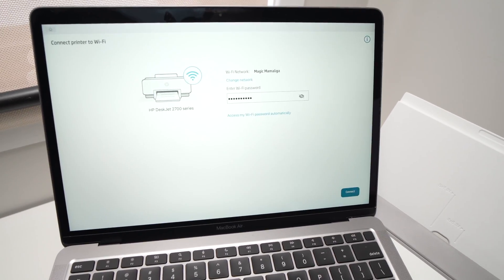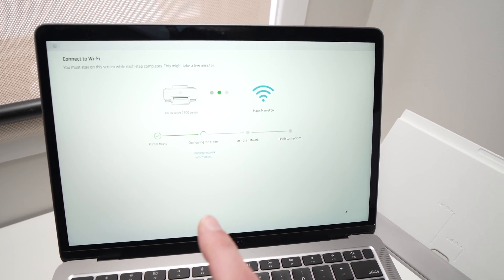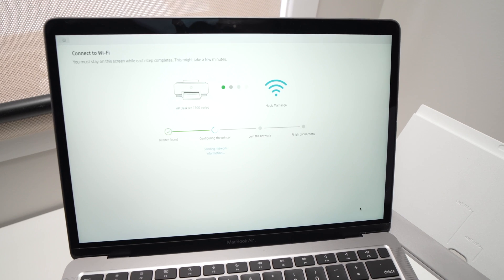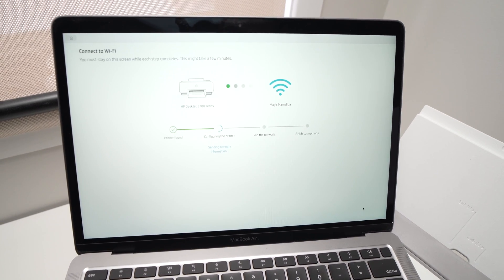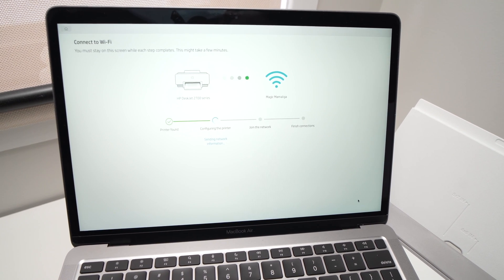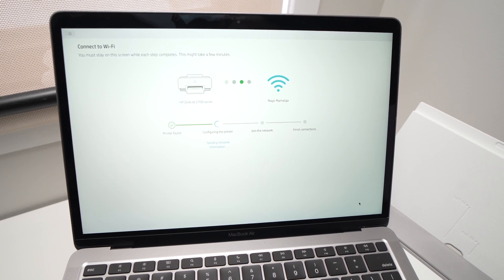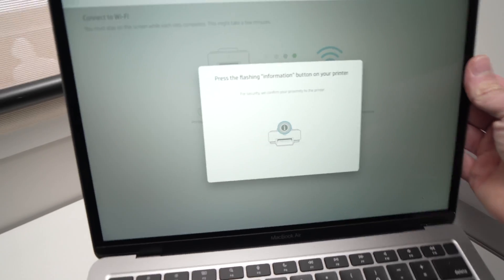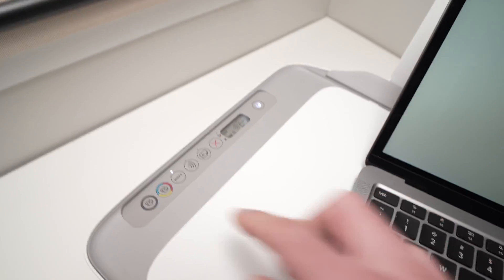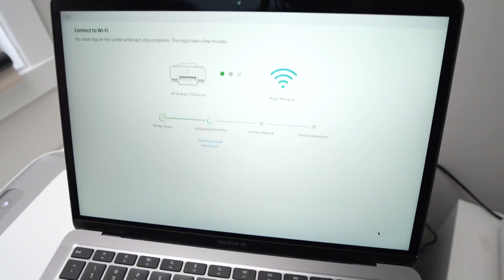All you have to do is click the Connect button now and it will take a few seconds and the printer will connect to your MacBook. It's asking me to press the I button on the printer just to confirm which printer it is — it's this button over here. Just press it once and the message will go away on your computer screen.